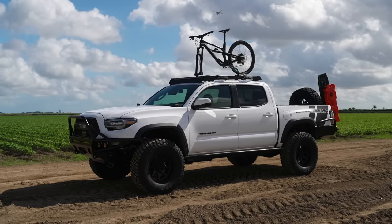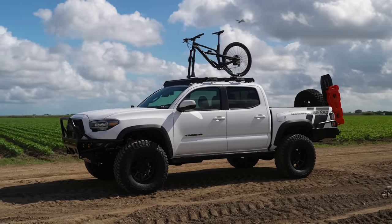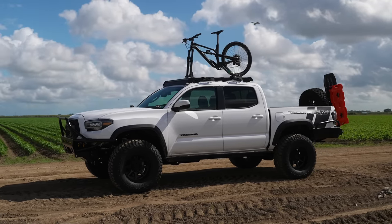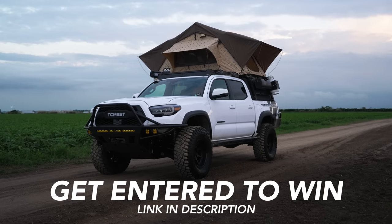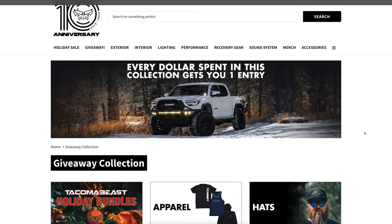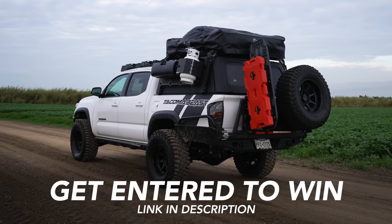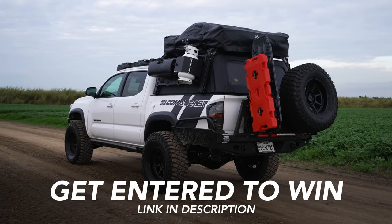Welcome back to Tacoma B's channel where it's all about the Taco. In this video I'll be going over the last few upgrades we'll be adding to this truck before we give it away to one lucky winner. Every dollar you spend on our giveaway collection will automatically get you entered for a chance to win this fully upgraded truck plus $15,000 cash. We have new merch out, and December 31st will be your last chance to get entered to win.